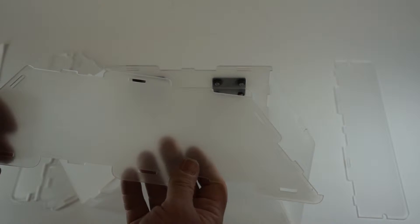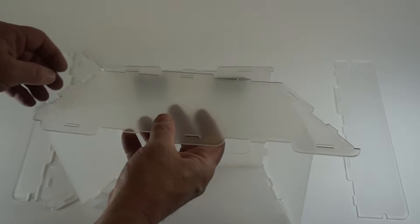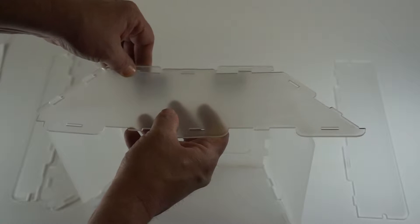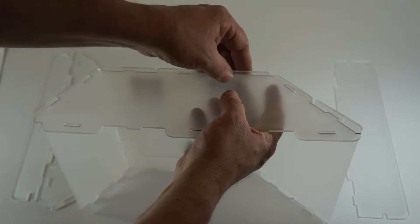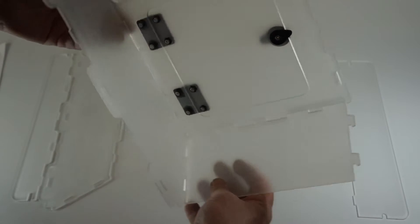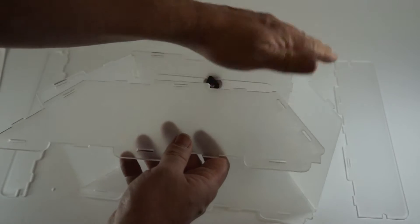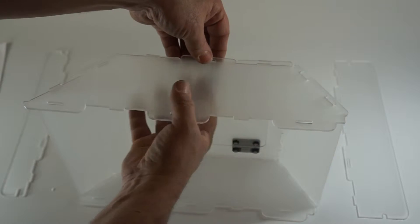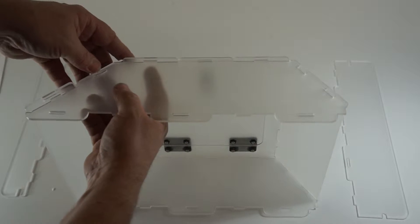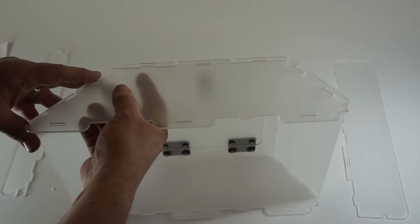Next we're going to take the right side of the enclosure and we will start attaching at the bottom. We will engage the two hook tabs here and then with a slight bending motion engage the tabs around the entire enclosure with a slight satisfying clicking sound as each tab engages. Now we're going to turn it over and do the left-hand side — again we'll start at the bottom inserting the hook tabs and with a slight bending motion engage each tab as we go around each side of the enclosure, making sure the tabs align correctly.